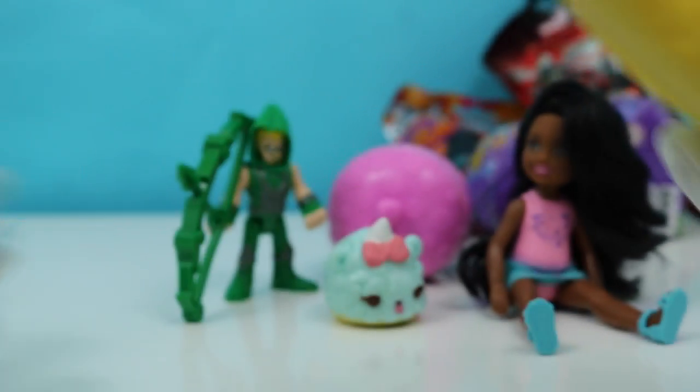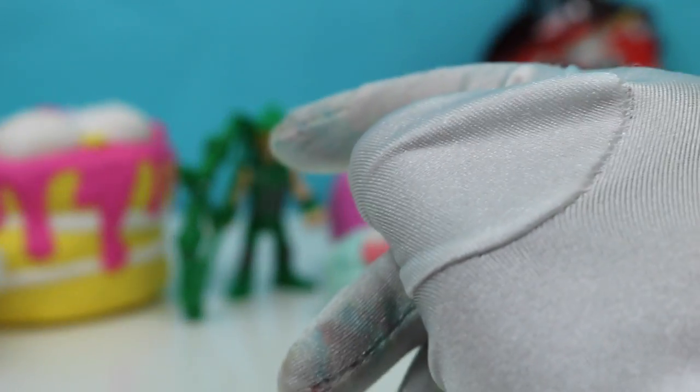It smells so good — go ahead and sniff! Doesn't it smell like strawberry shortcake? Yum! We'll leave it next to Green Arrow here. But Green Arrow, don't eat the cake — you're gonna get a bellyache! Let's open up...